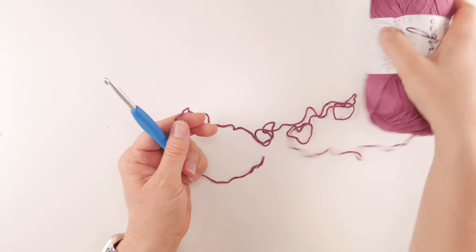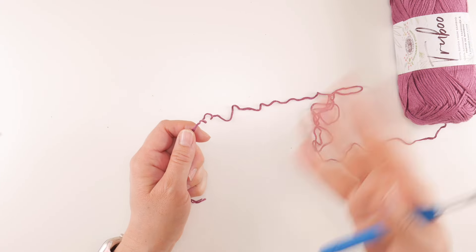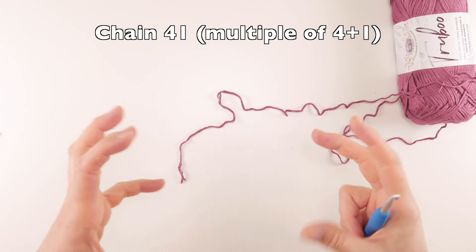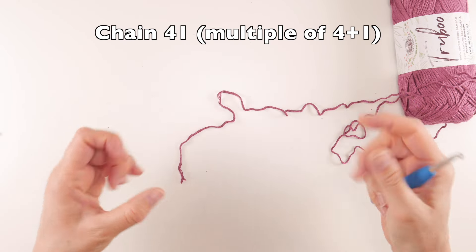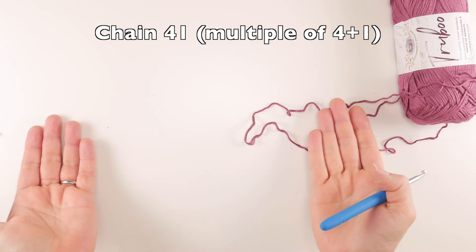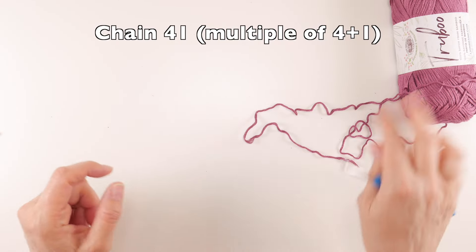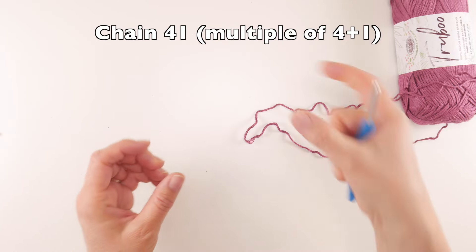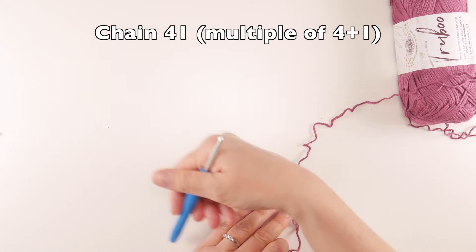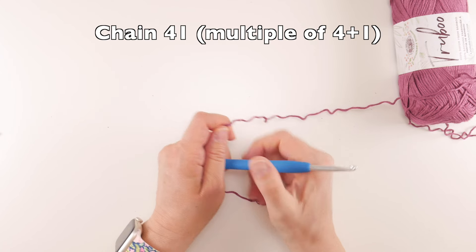Grab your first color — Mulberry or whatever color you want to use. Our starting chain is 41. To explain the construction: we'll do a long rectangle strip, make it long enough to comfortably wrap around the head, seam it, add a brim to the bottom, then cinch the top. We'll be working vertical striping for our hat.